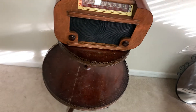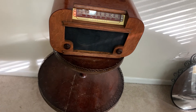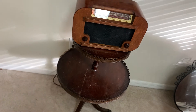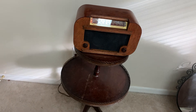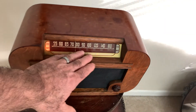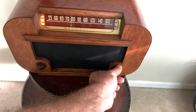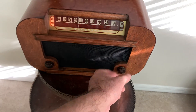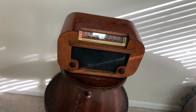Replaced the cloth screen on the front, using a double layer which gives it a pretty good look and should last for many years. Cleaned up the glass and was able to get the cable working so that you can actually see the stations change with the dial.